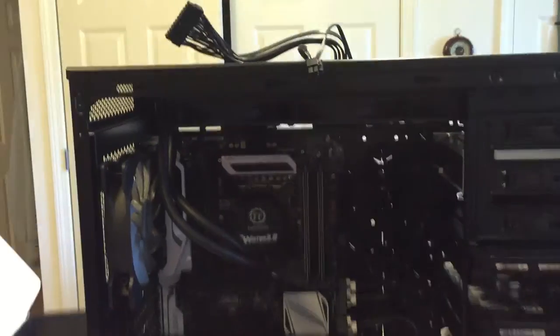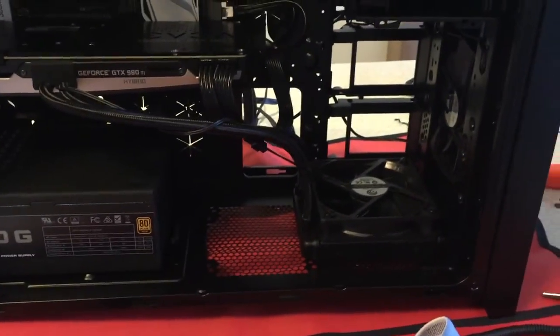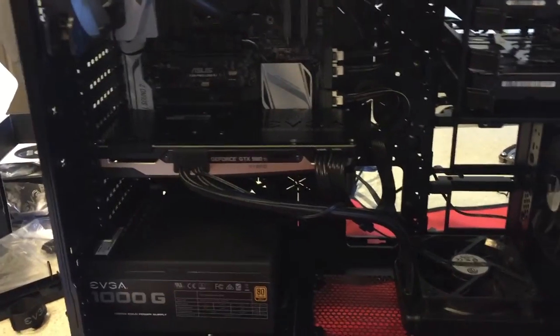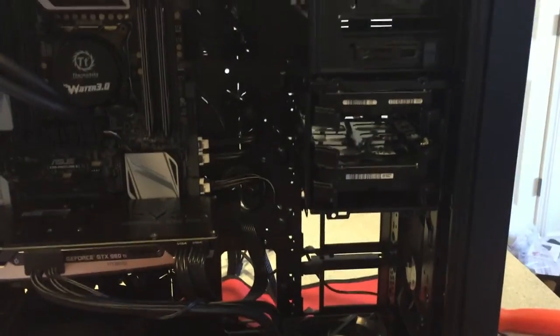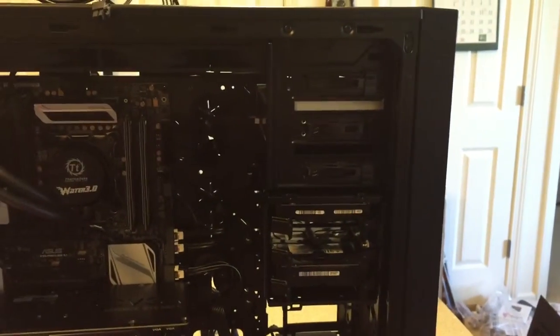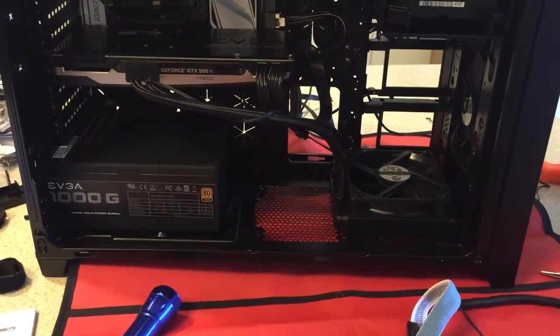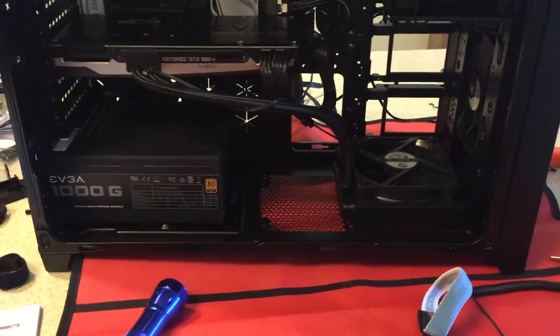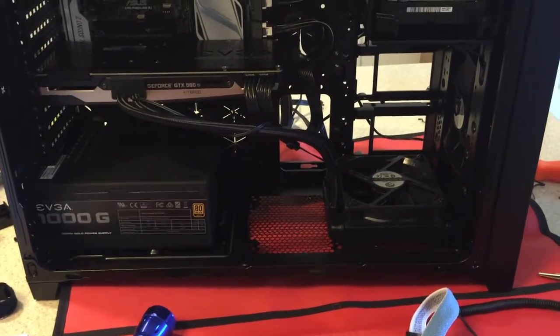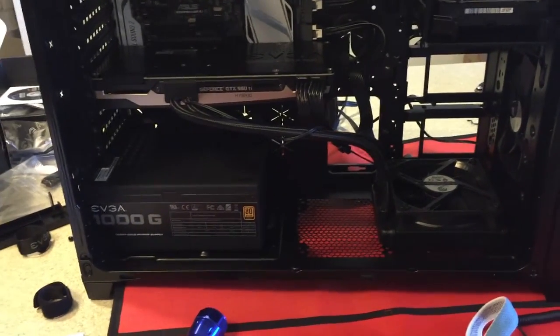So I got most everything installed — radiator, graphics card, power supply, radiator for the GPU. I moved the hard drive sled from the bottom where the radiator used to be and moved it up under the optical drive sled, because the wires going into the power supply were going to be too tight with the back end of the radiator kind of sticking out.